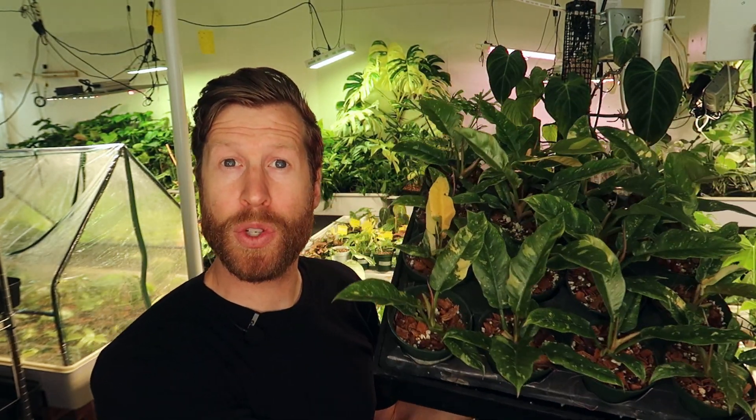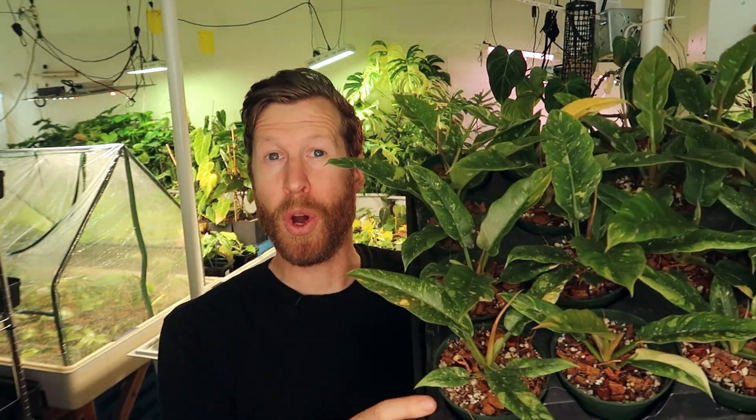I've grown a lot of different tissue culture. For instance, this is Ring of Fire from tissue culture — this is actually going out for wholesale — and these plants don't have that same issue. Same with Tortum, same with a lot of other Philodendron and even some Monstera. But Thai Constellation, from what we understand, comes from tissue culture and the initial mother came from tissue culture.